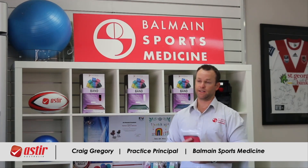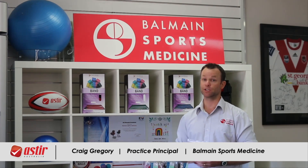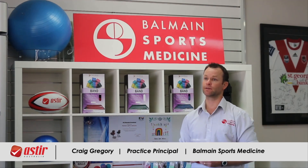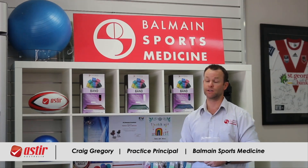Customer service has always been fantastic, whether it be on the phone or website — easy process to order and to reorder, and delivery comes pretty much on the next day or day after. So customer service is fantastic.